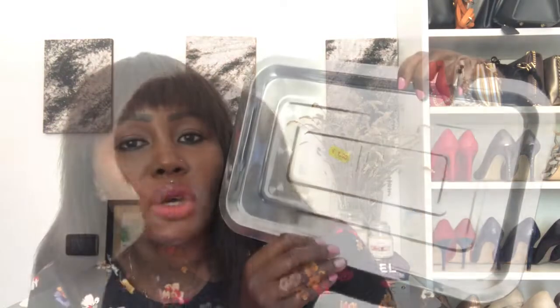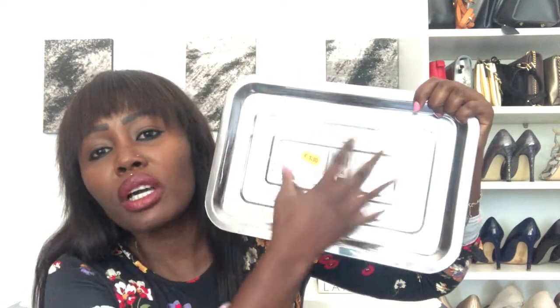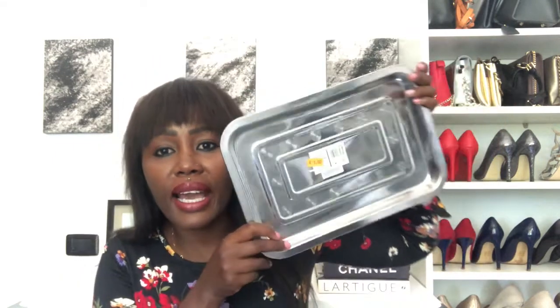I cannot wait for you to see my idea for decorating this dressing table. I also got this tray, going for one euro and 90 cents — that is like 190 bob. I'm thinking of putting all my perfumes on here, and this one is going to match my dressing table with that silver detail going on.